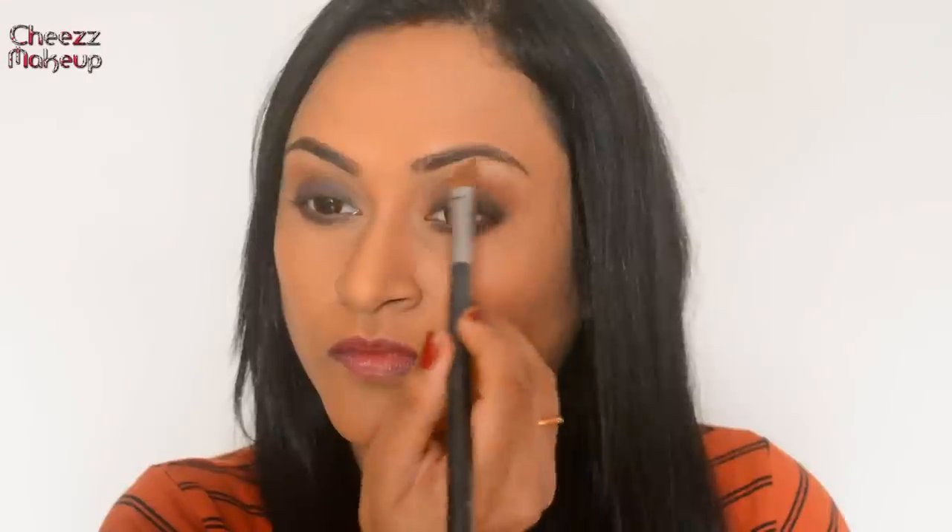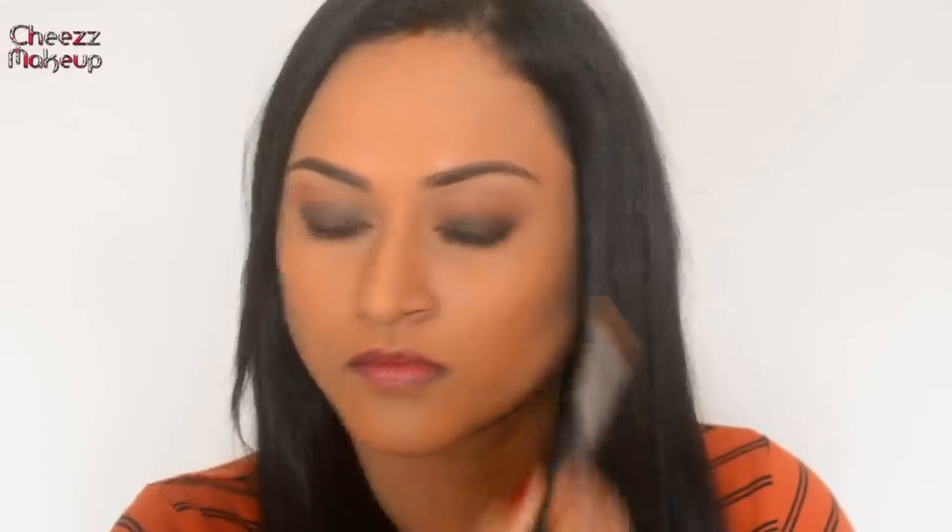After blending the crease shade, I'm going to take this Krylon peach eyeshadow and apply it all over my crease, blending it really well. Next, I'm going to highlight my eyes using this Lancome eyeshadow palette — I'll highlight my brow bone and the inner corners of my eyes.